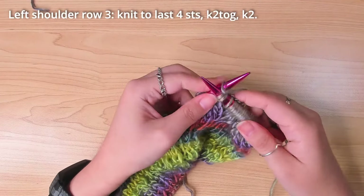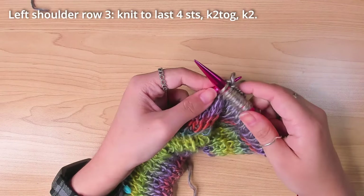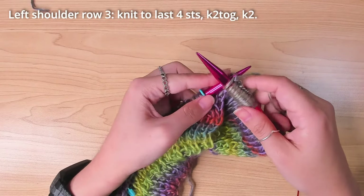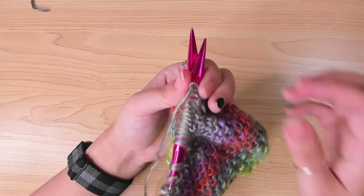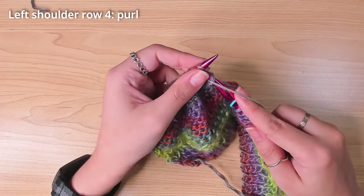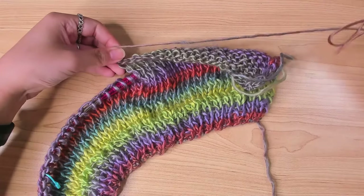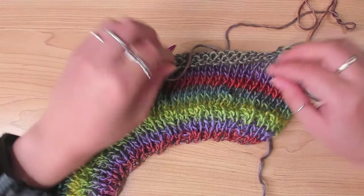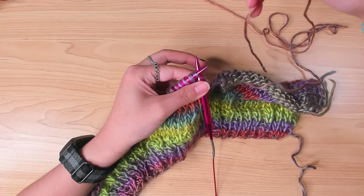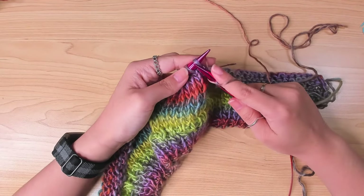I then worked a knit row again with a decrease at the end of the row, then purled one more row before I cast off the stitches before the stitch marker. I left a long tail so I could use it to join the left shoulder later. I rejoined the yarn from the next stitch and cast off the stitches before the next stitch marker.